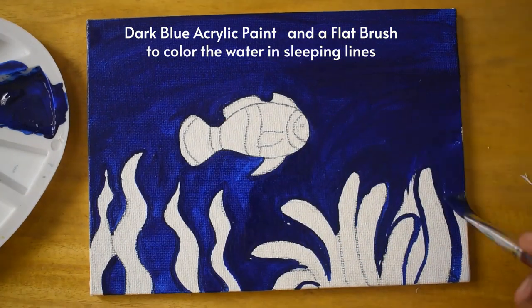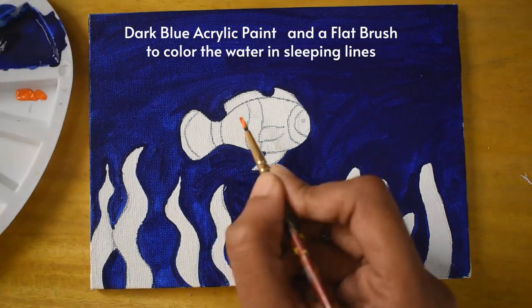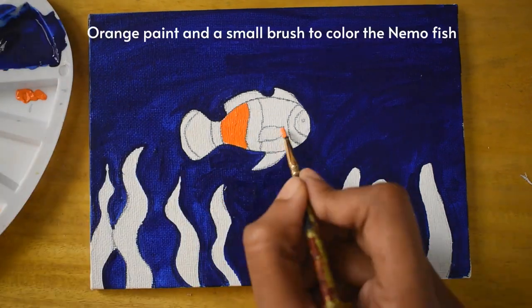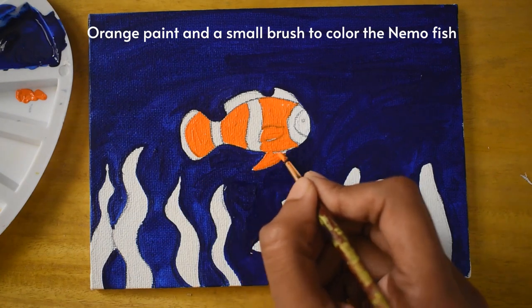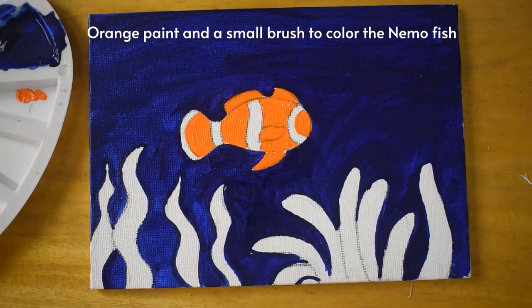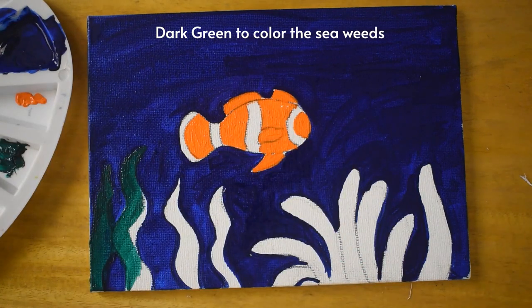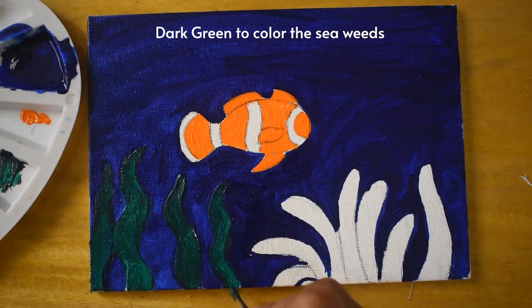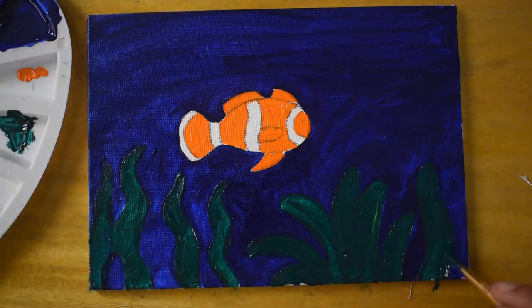I'll color the water in flipping lines. Let it dry. Now I'm going to take some orange color and color the orange part of the fish. Then I'll take some dark green color and color the seaweed. In this way we are done with the background — I'm going to wait about five minutes and then we'll start the next step.